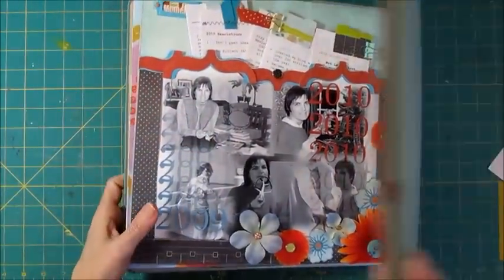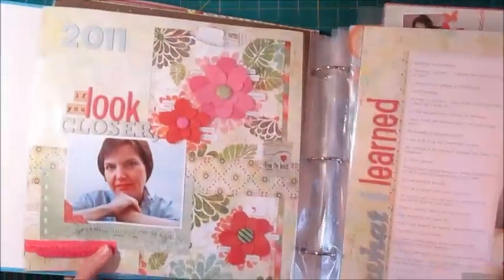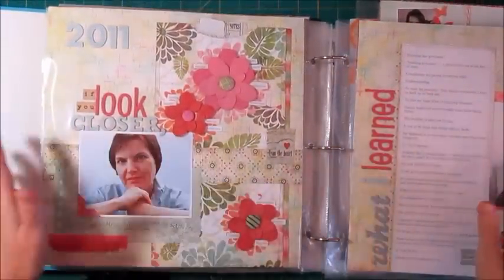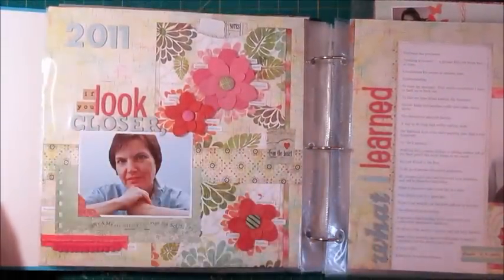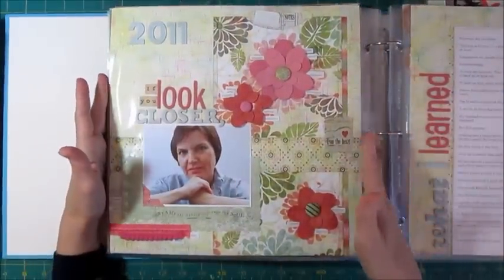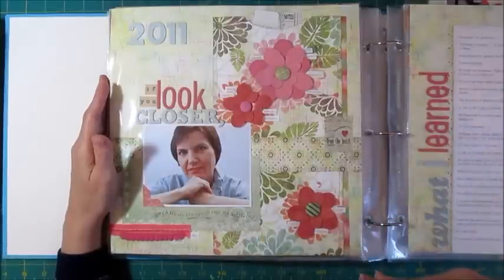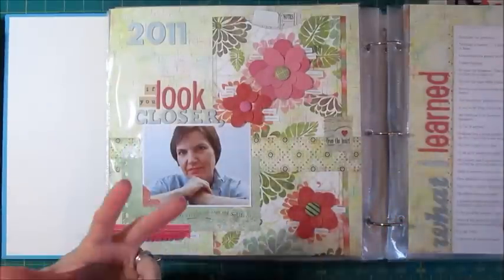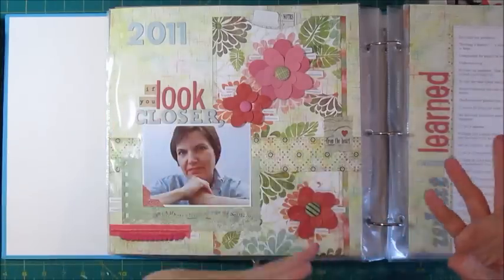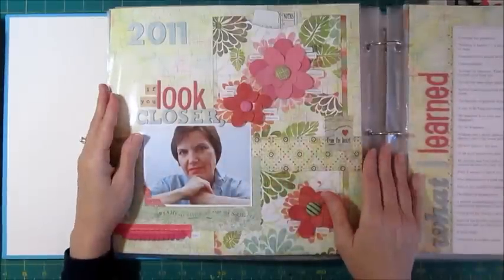The end of 2010 going into 2011 was the only year I did not do in this series. 2010 was a pretty challenging year and I did some journaling about it, but I never got around to creating a page. This is the kind of thing where I don't feel like I can go back and do the page later, because the pages reflect my mood at the time, what was important to me, what colors I liked, my photo at the time — so it's not something I'm going to go back and fill in.